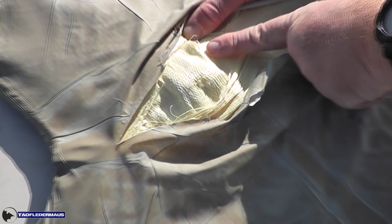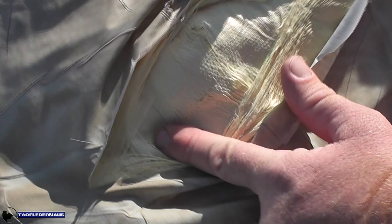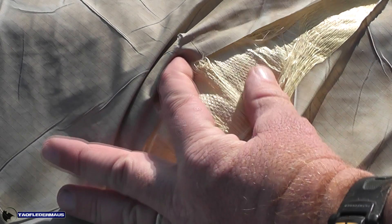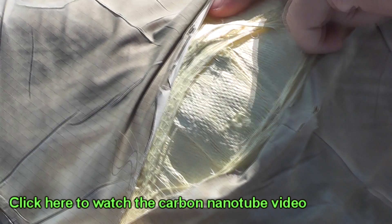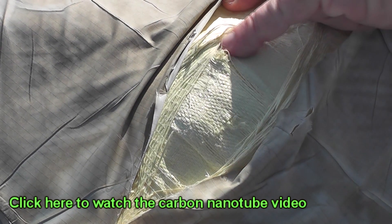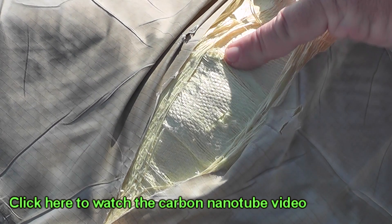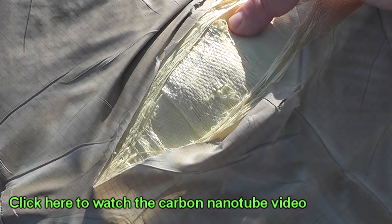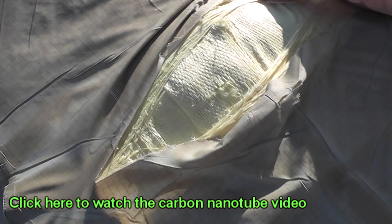If you wear this type of vest on duty every day and somebody is telling you that your body armor is inferior — that after one shot it is no longer going to protect you — well, that's bad enough. But imagine if your spouse got wind of that and how nervous that would make them. We made this video not just to satisfy our own curiosity, but to get the truth out there. At a time when it seems like you've got to watch your back more than ever, the last thing you need to worry about is whether or not your Kevlar vest will save your life.